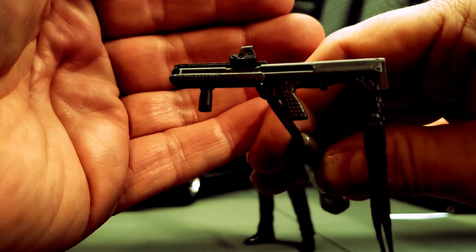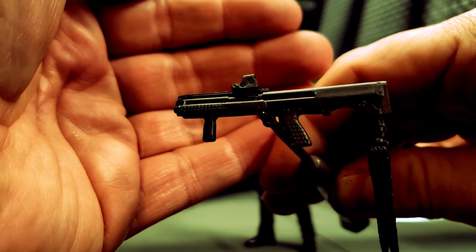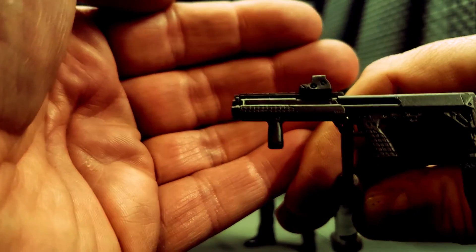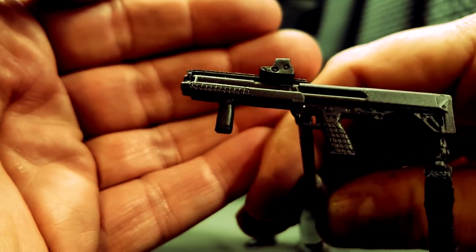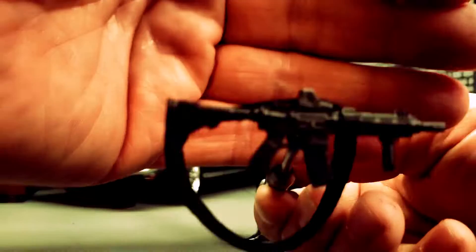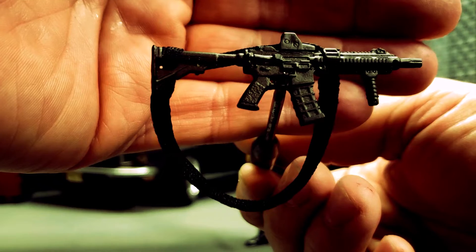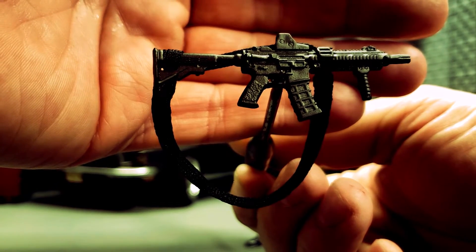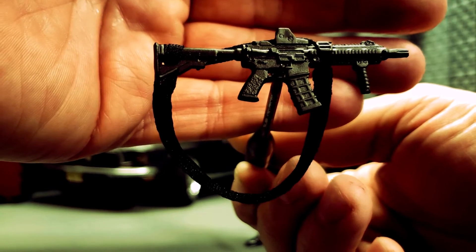The Kel-Tec KSG tactical shotgun is the next weapon — once again very well molded. This one almost looks like it might have a little bit of a metallic finish to it, so this one might have gotten a little more attention than the pistols. And finally we have the Kahari Arms CA 415 with a shortened barrel, EOTech 553 holographic sights, a vertical grip, and a Magpul P-mag.